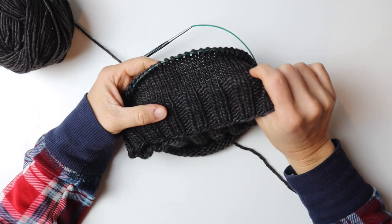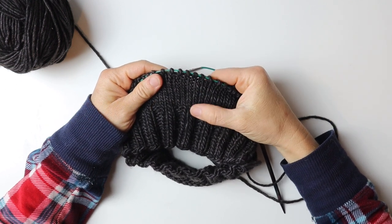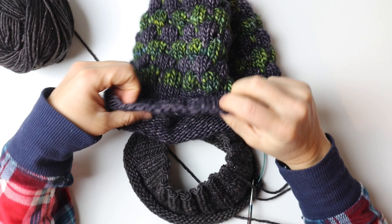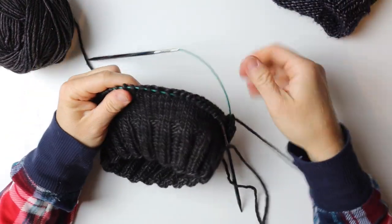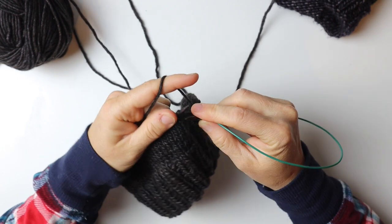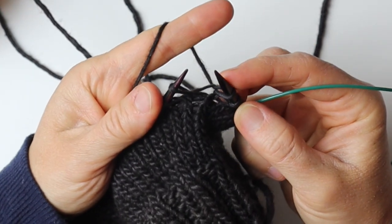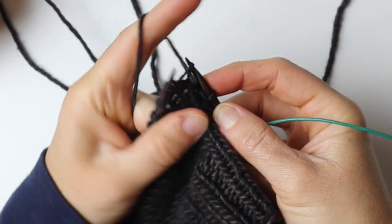At this point we have completed the bottom band of the beanie, and now we've done the stockinette stitch on this top part, which is actually the very bottom when worn. This beanie is made to fold over the very bottom, giving you some extra warmth over the ears and just making it a better quality beanie. Now we are ready to begin our increases according to your pattern, depending on what weight of yarn you're using. We're going to do this by make one, knit one — M1 is simply picking a stitch up and then continuing your knitting.